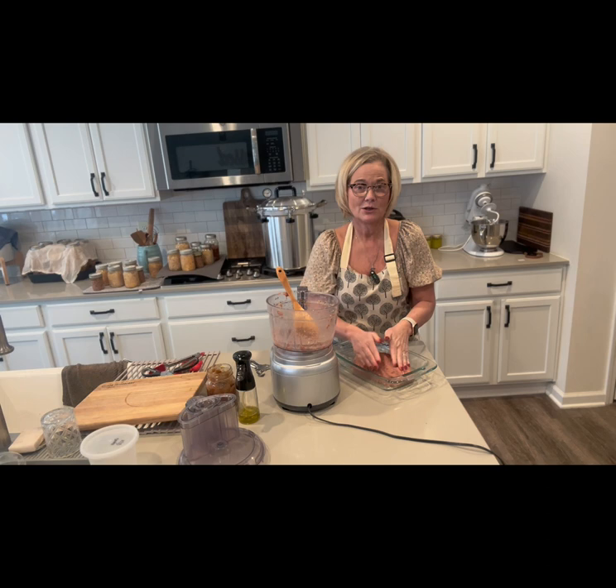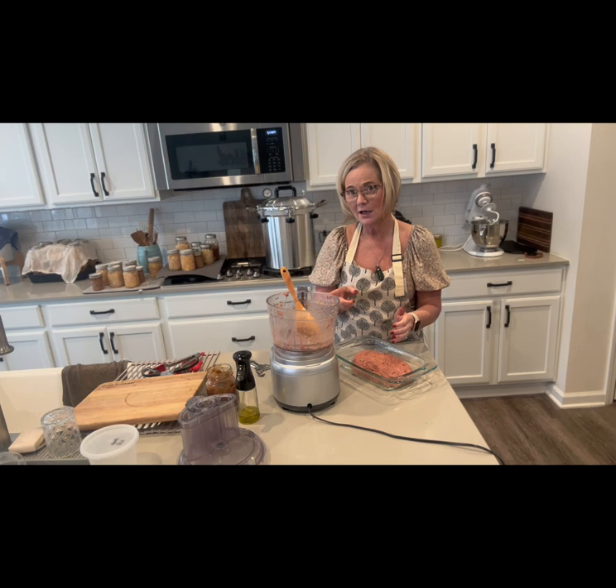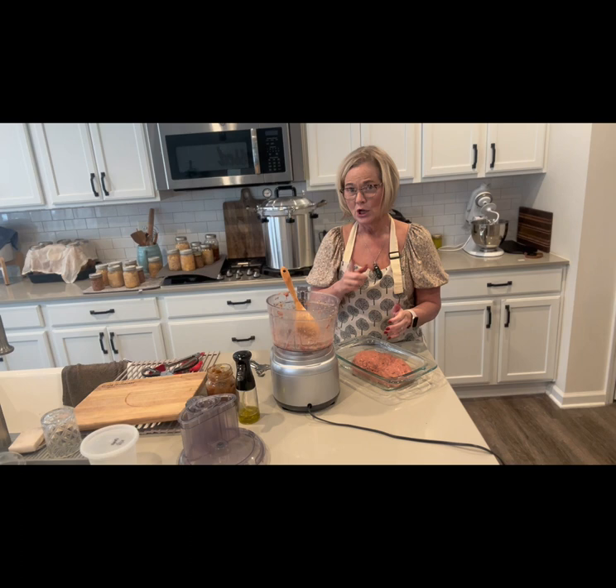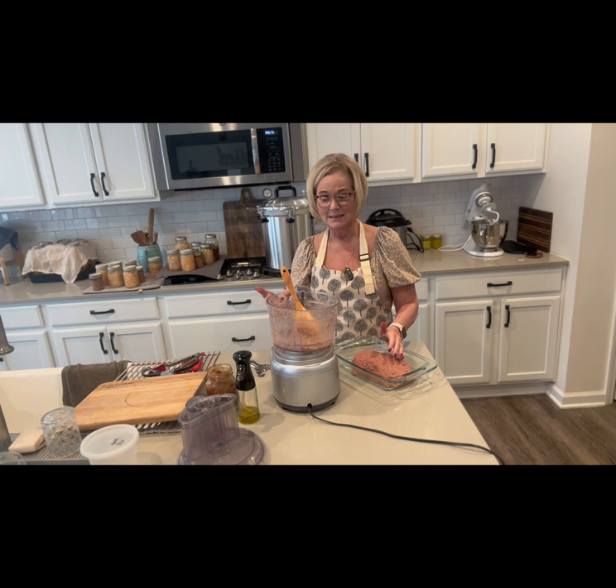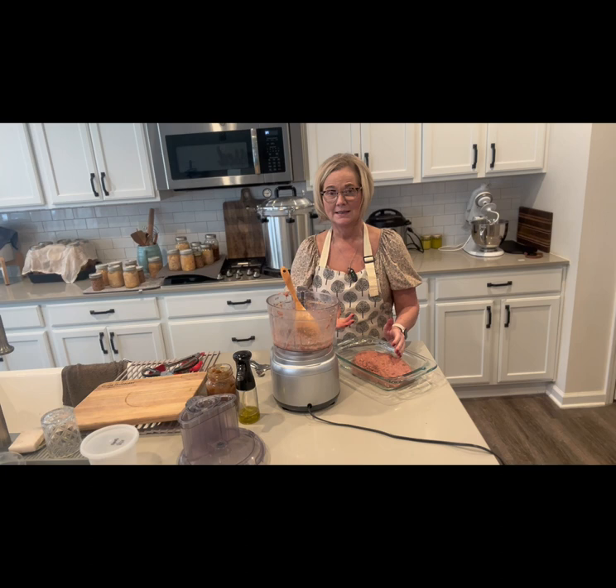I've basically just thrown my hamburger, barbecue sauce, garlic, onion, and breadcrumbs in there. The other thing I've used in the past is oatmeal — that's great too, so if you don't have breadcrumbs you'd throw about half to a cup of oatmeal per pound of ground beef. I didn't put any extra salt or pepper in because the barbecue sauce has seasoning, and we put garlic and onion in there, so that'll season it up well.